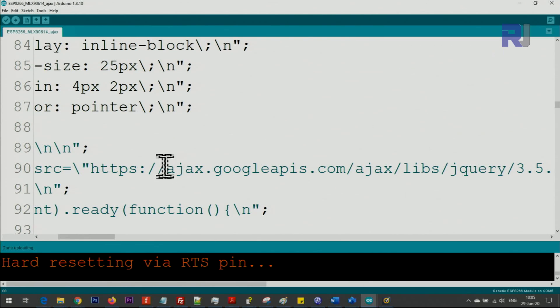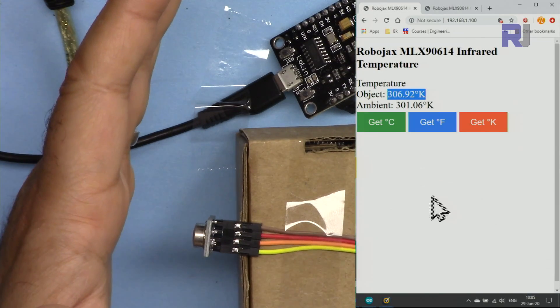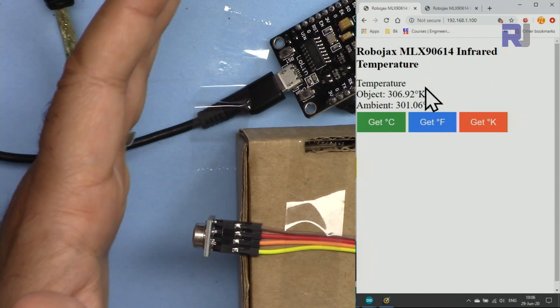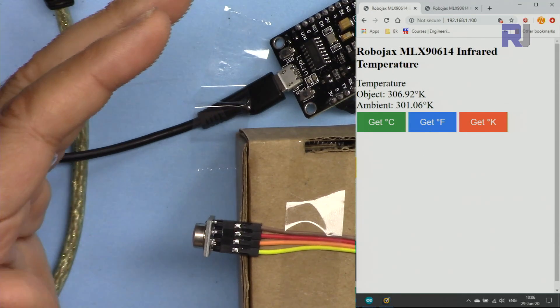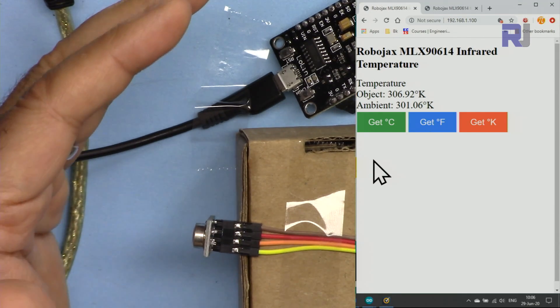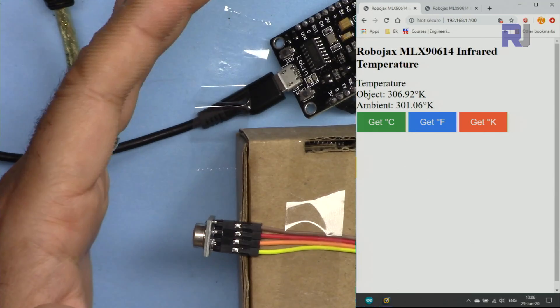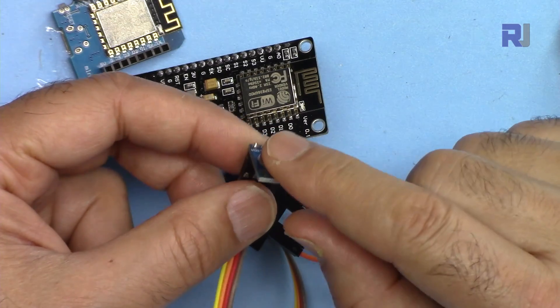The Ajax version requires the web server to access the jQuery Ajax library, which needs an internet connection. If you don't have internet, do not use the Ajax version. I have another version that doesn't need internet — the difference is that when you click, the whole page refreshes and then displays the result. Keep this in mind since some applications are used in areas without internet access.